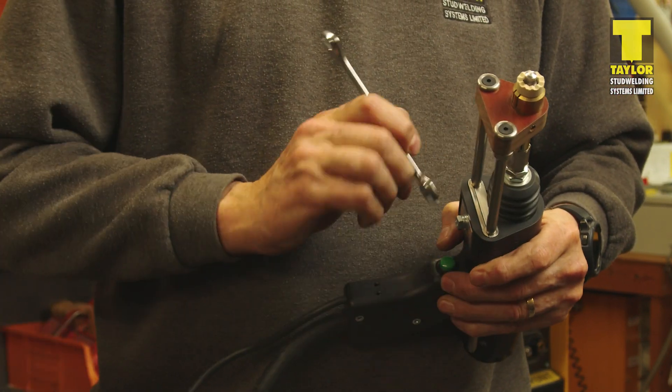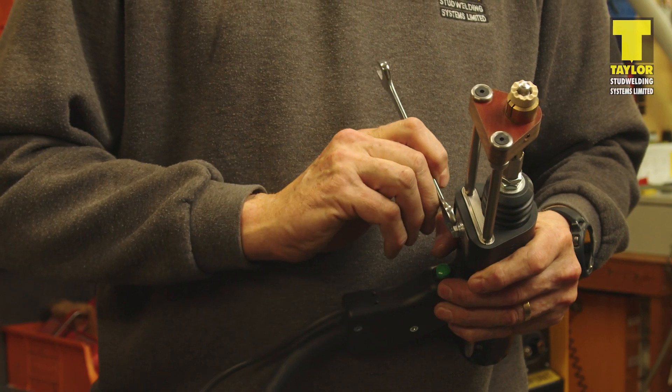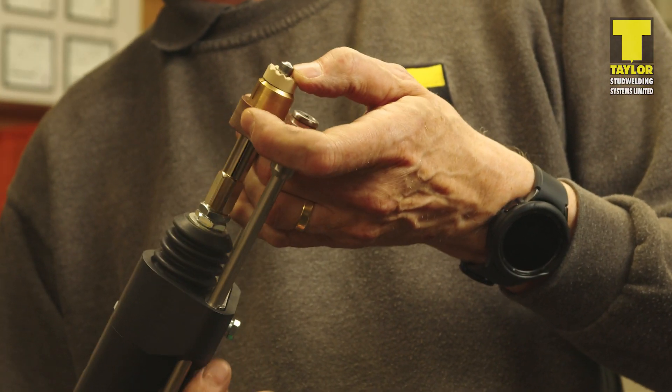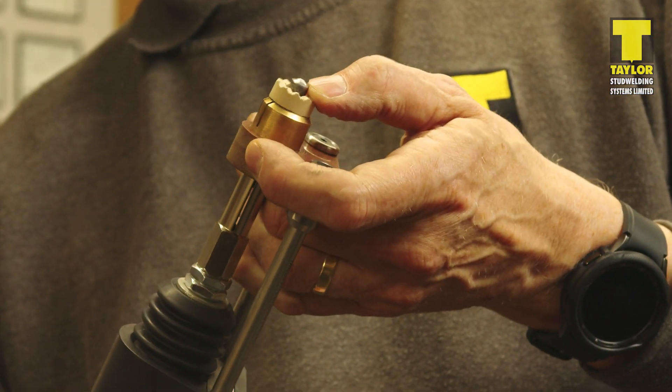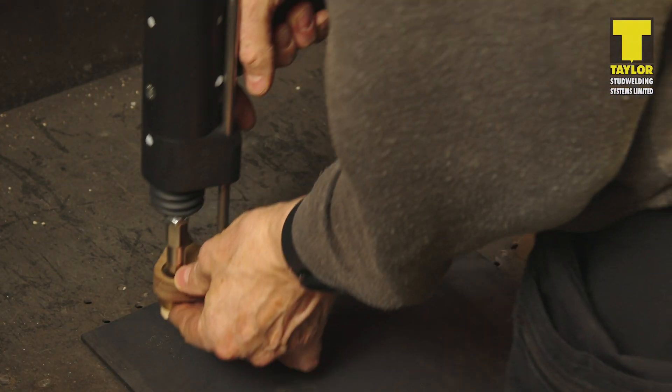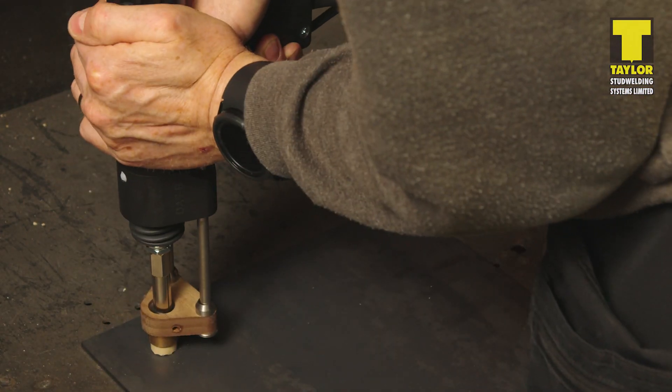Once this position is achieved, lock the leg assembly in position using an appropriate wrench. Check the lift by pulling the pistol trigger. The lift should be approximately 1 to 1.5mm. Once the required lift is set, the pistol is ready to weld. Position the pistol at the location to be welded and pull the trigger.